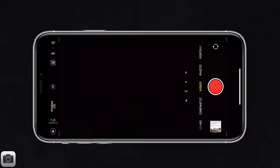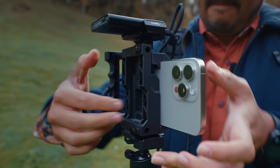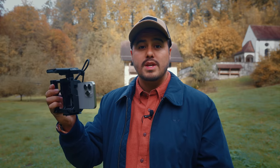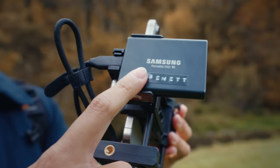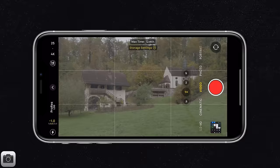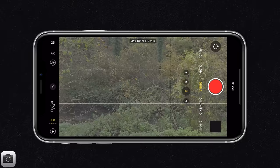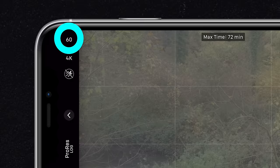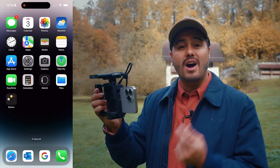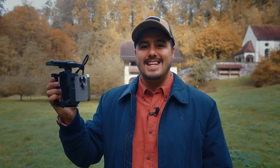One thing you should also do is enable Lock White Balance. This way your video will have a consistent color tone throughout your recordings. Open the regular camera app and turn on ProRes Log. You can record in Apple Log up to 4K 30 frames per second internally. If you want to record at 4K 60 frames per second, you can connect an external SSD using a USB-C 3.0. Once connected, you'll see USB-C displayed, and as you change the frame rate, you'll be able to shoot in 60 frames per second, with all files saved directly to your external hard drive.